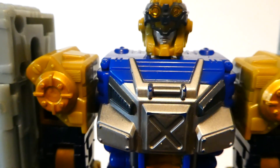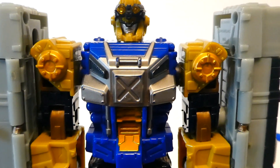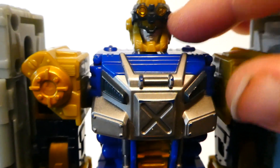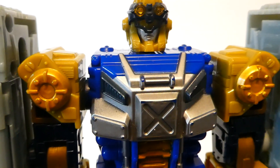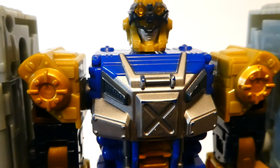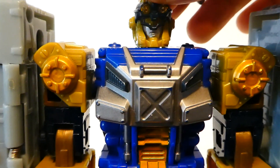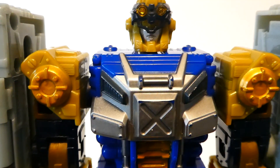Then you get to the head sculpt — clear plastic for the visor and his goggles. Now I don't remember this from the show, but did those goggles ever move down, or were they always just up there? Leave a comment down below if you know or remember. The face sculpt is very, very nice.